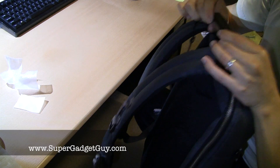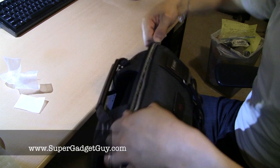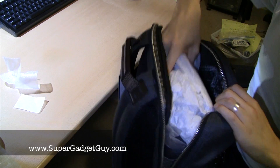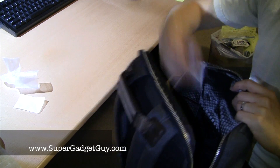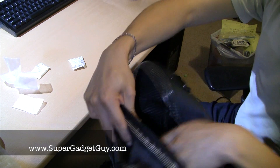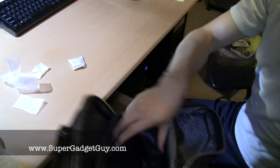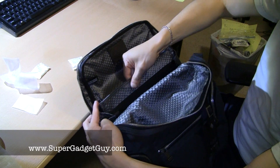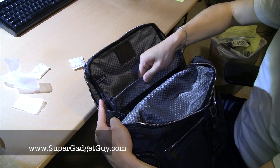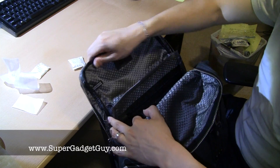The strap handle feels like leather and smells like leather. The main compartment has a lot of padding and packaging material. The interior material is very nice, soft, cool looking — like space age material, something NASA would use. It's really cool inside as well as outside.